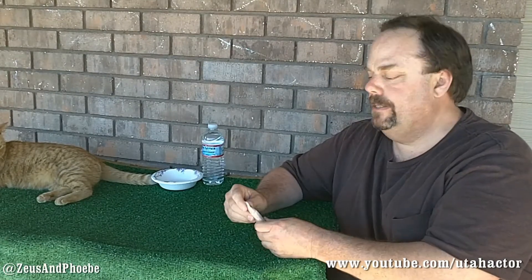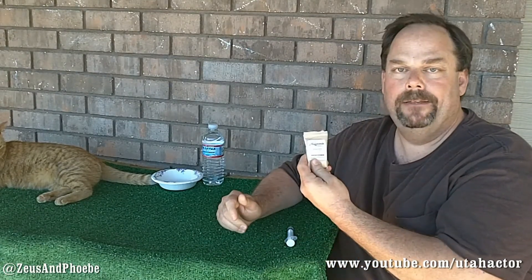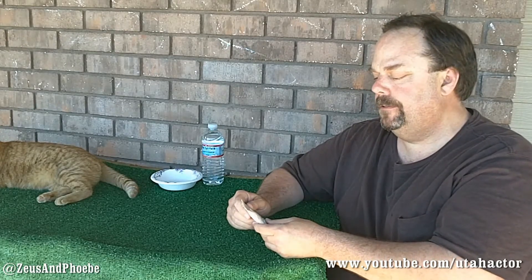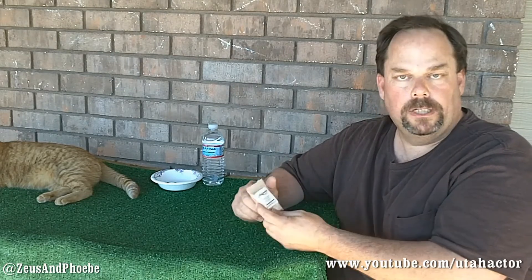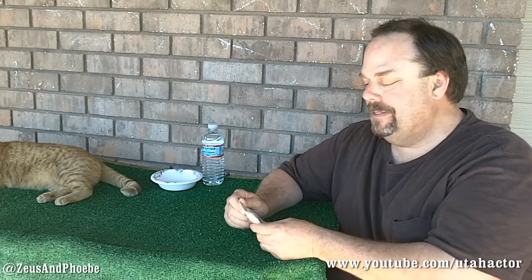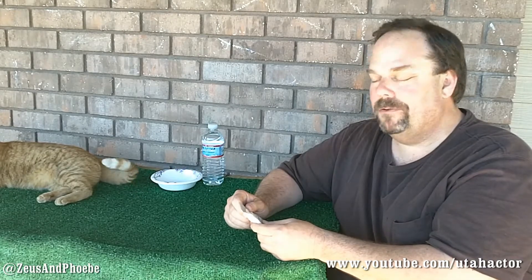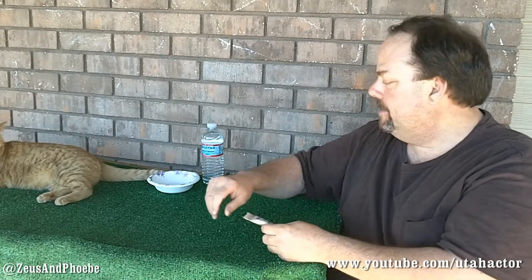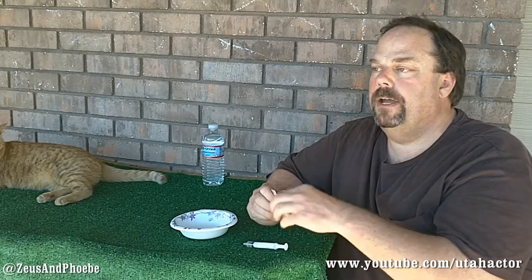I've decided to give Phoebe the Nutrimen clay that Barb at barbswellness.com sent me. It's the California earth minerals and as you recall from watching my other videos, this is the natural health for animals - it remineralizes and detoxifies the body. It's really good clay for the cats. In previous videos I tried giving it to her in a syringe and tried mixing it in the food.